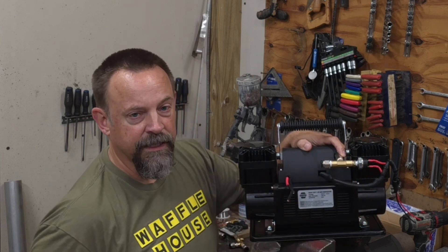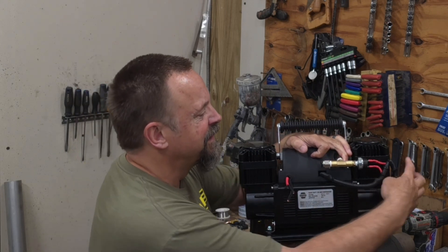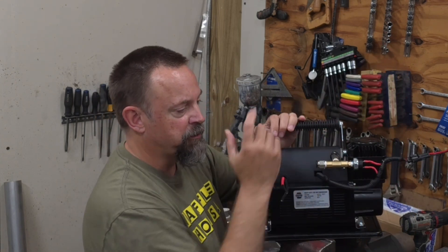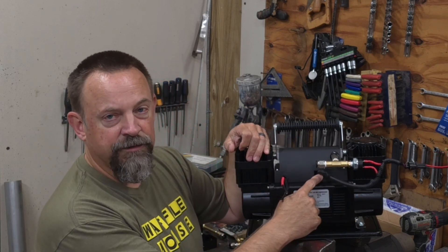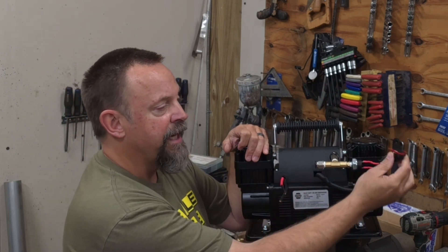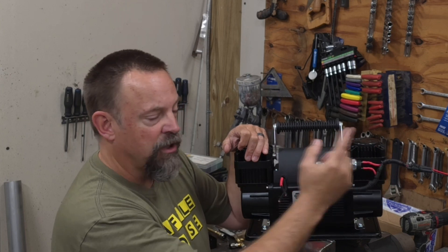I've set up the pressure switch to run up to 150 PSI and shut off at max pressure. I wired the compressor out to a pigtail that I'll run up to a switch on the dash to turn it on and off. The compressor had an on/off toggle switch on it — I simply took the two wires off that toggle switch and I'm moving the switch location up to the dash.